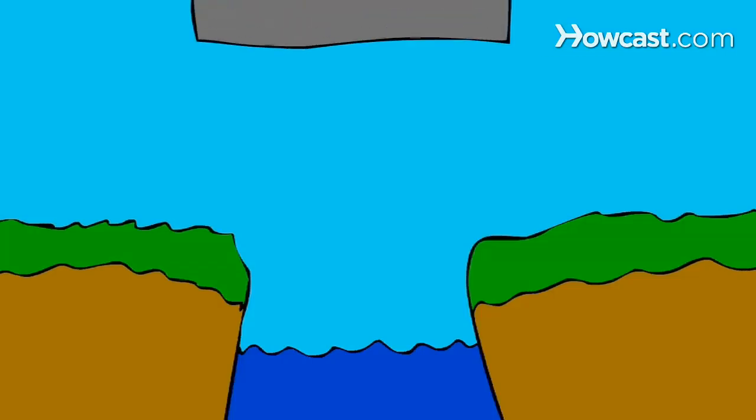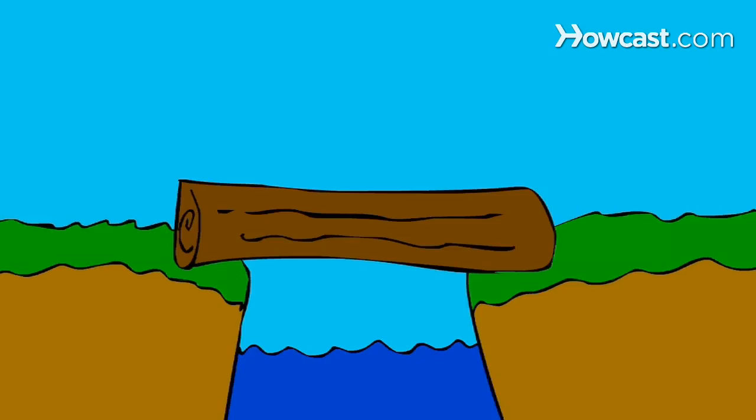How to Build a Bridge. Of the many types of bridges, the simplest is the beam bridge, which can be as simple as a log placed over a creek.